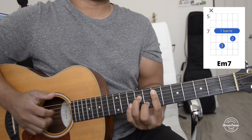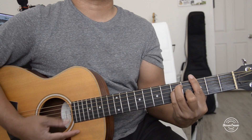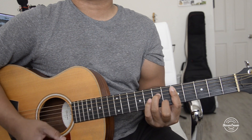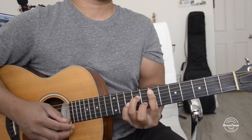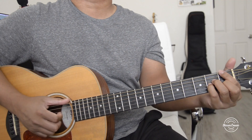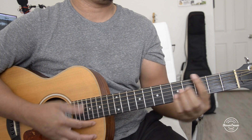Then we're going to move it up two frets to the E niner seven — that's the last chord. So F major seven, G, D niner seven, and E niner seven. A simple strum pattern you guys can use is just going to be down, down, down.